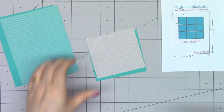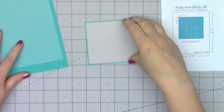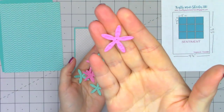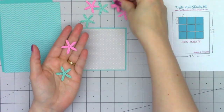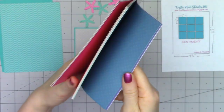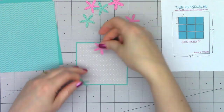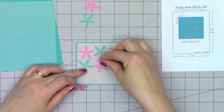The first two pattern papers I'm using are from the Under the Sea paper collection, keeping them simple with a tone-on-tone design. I have that wavy paper in the background and then the gray polka dot paper. Using the Petite Patterns paper collection, I cut out all of these little starfish — this die is actually from the Sand Dollar die included in the Under the Sea kit.